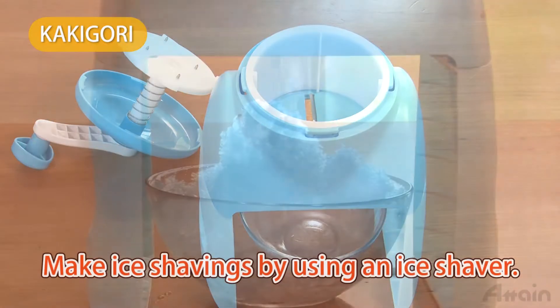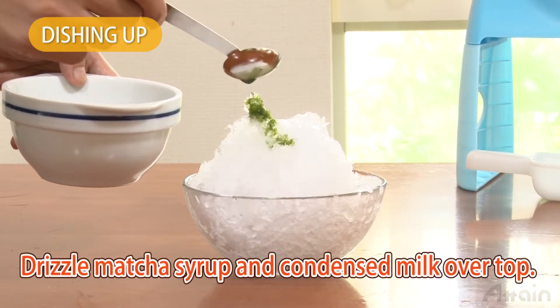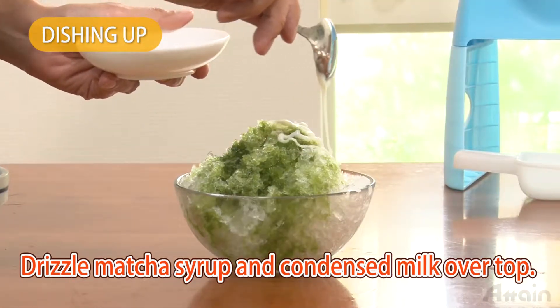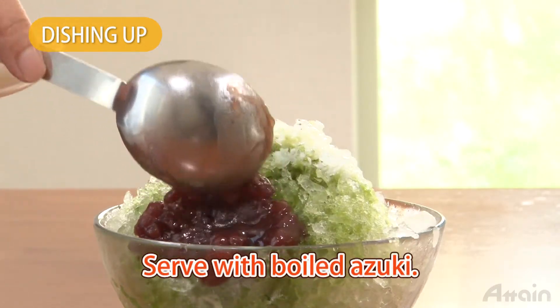Make ice shavings by using an ice shaver. Heap ice shavings into a bowl, then drizzle matcha syrup and condensed milk over the top. Serve with boiled and cooled adzuki.